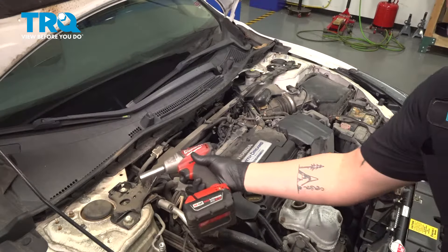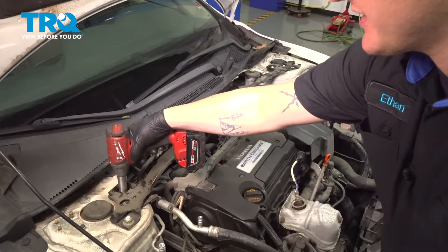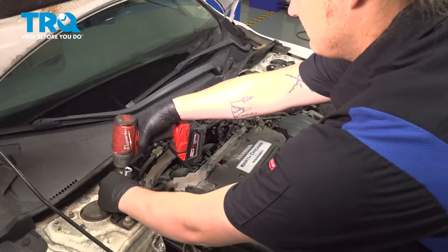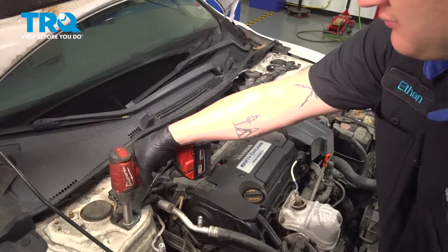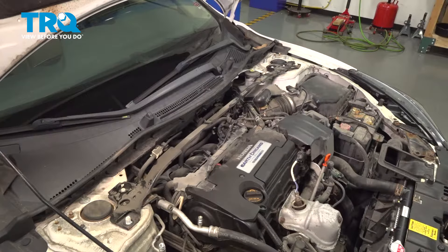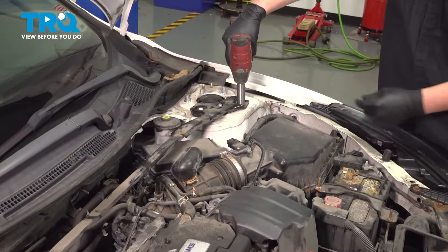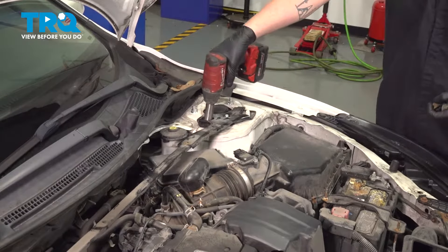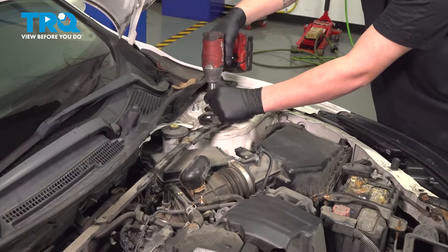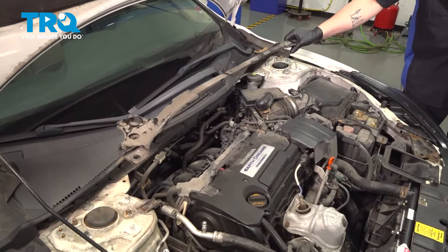Using a 17-millimeter socket, remove the bolts out of the tower bar. Do the same thing on the other side. Remove the tower bar.